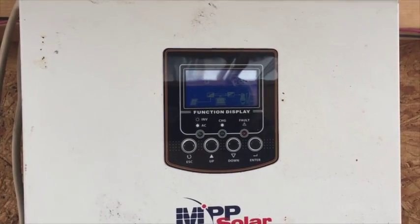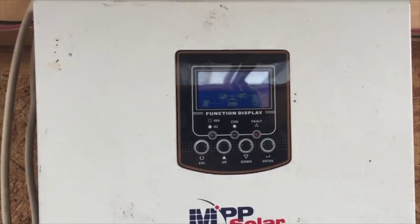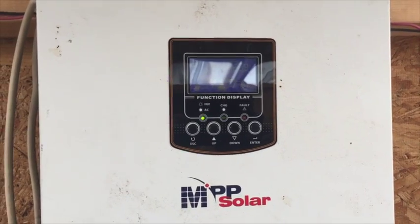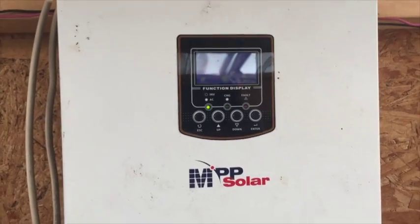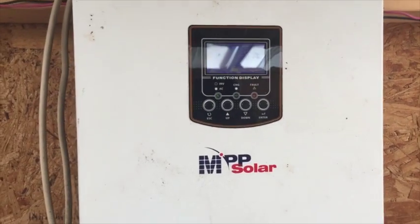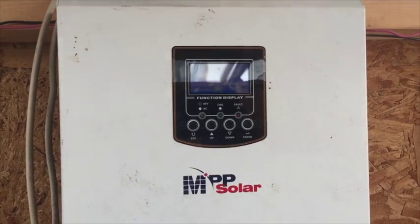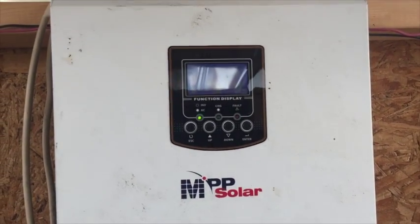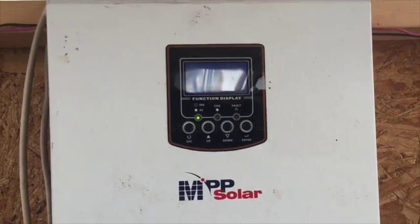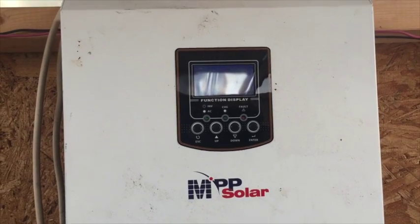I'm considering buying that MPPT controller instead of another MPP Solar, since I don't currently have another load needing 230 volts. But if I had a household dependent on it, I'd definitely buy two more of these — they're great. This one is a grid-type version, so it has the option to sell power back to the utility when batteries are full, though I don't currently have that option since I'm not on grid.